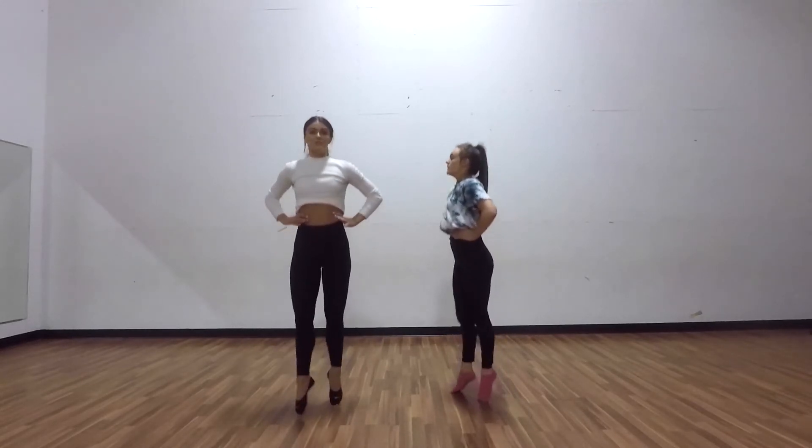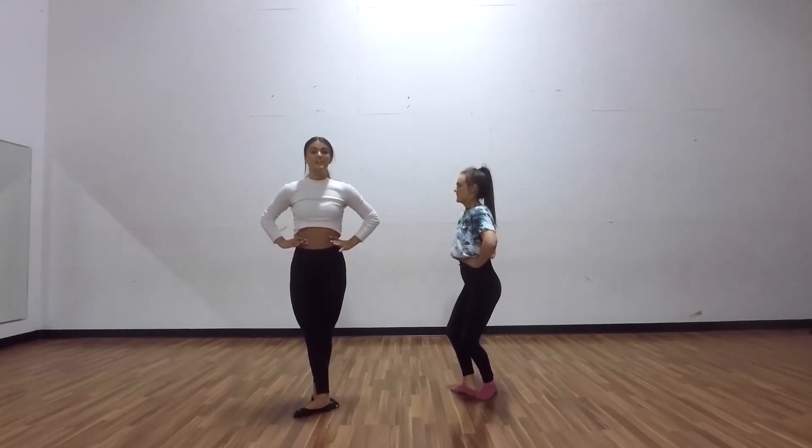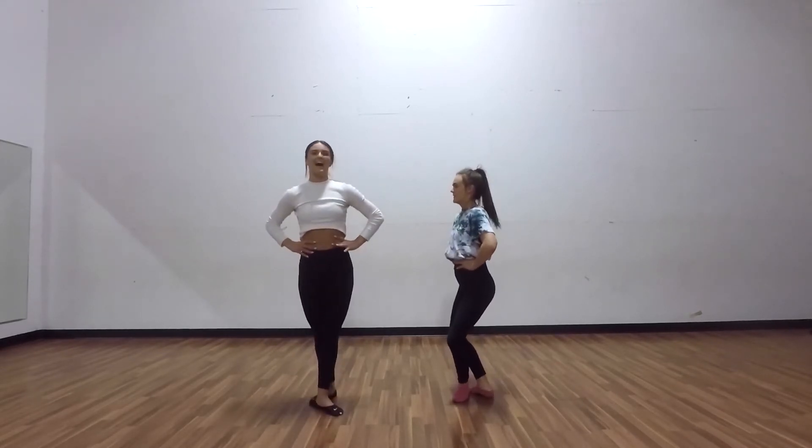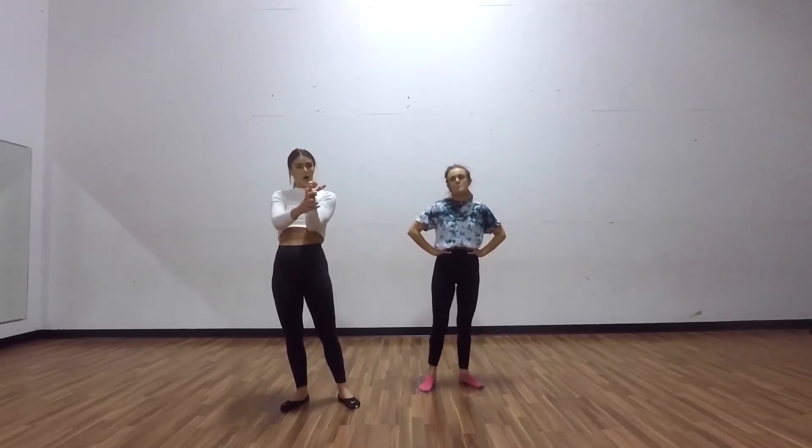Now let's try three more with butterfly feet. One, two, three — shanjama. One, two, three — shanjama. One, two, three — shanjama. Good. So we did sautés, échappés, and shanjamas.